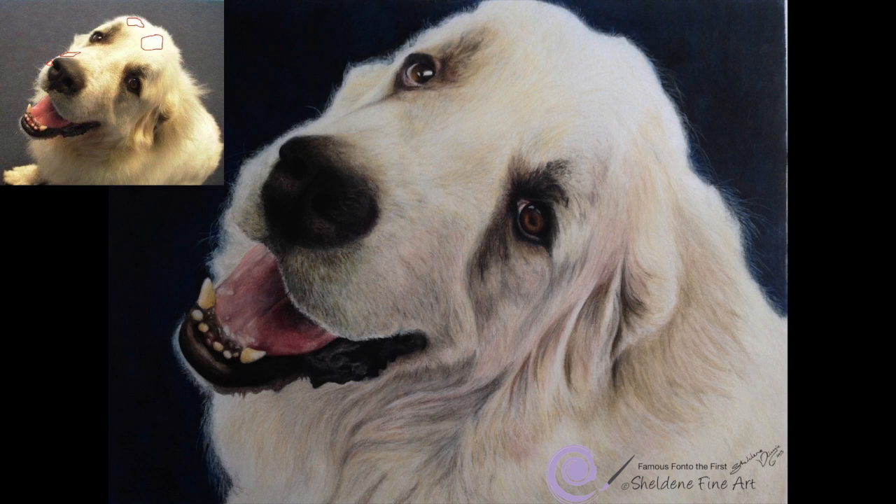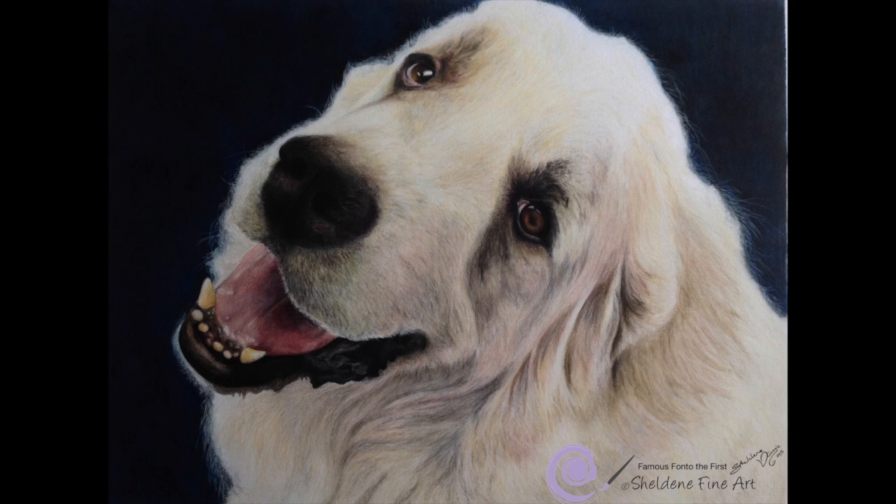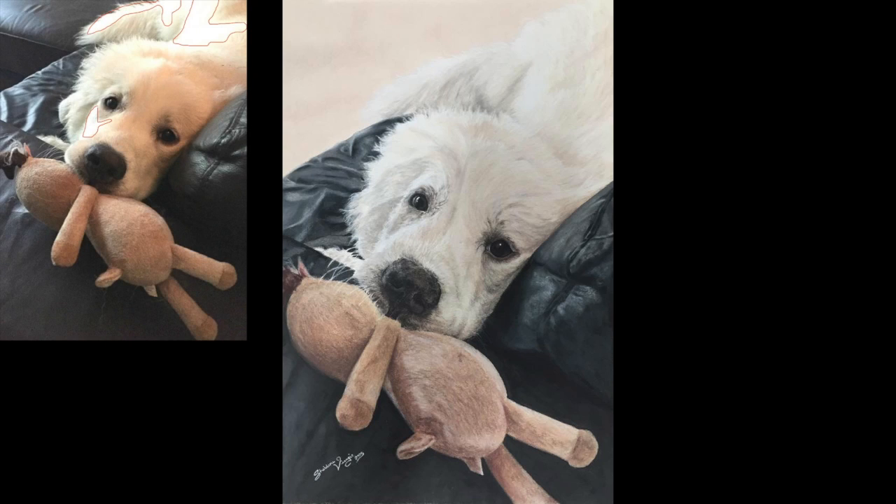Fonto is actually very white, but because of the lighting in his photo, he looks a little more golden. I took this into consideration when drawing him, so I didn't add too much of the yellows — that's why the actual drawing is whiter than the reference. I did the same for Nymeera, the Pyrenees pup. In the reference photo, there are three areas that look to be completely white. Every other area of her has a different colour. Due to the reflection of the indoor lighting, she has more of the warmer colours in her photo.